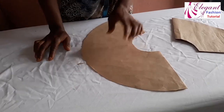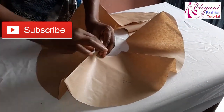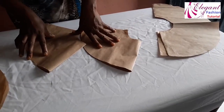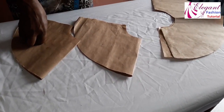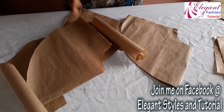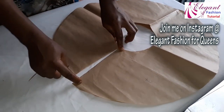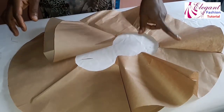If you want 720 degrees, you join two of these pieces together along the edges. If it's 1080 degrees, you join three pieces. If it's 1440 degrees, you join all four pieces together. Let's start by joining number one and number two first with a half inch seam. After joining, I'll show you how to add the third and fourth pieces.